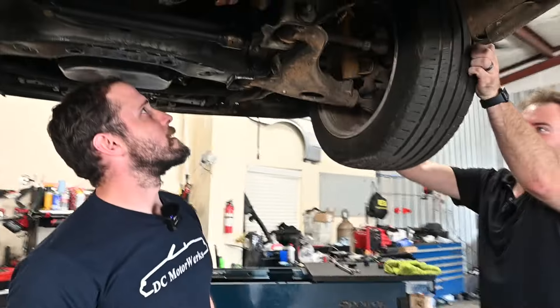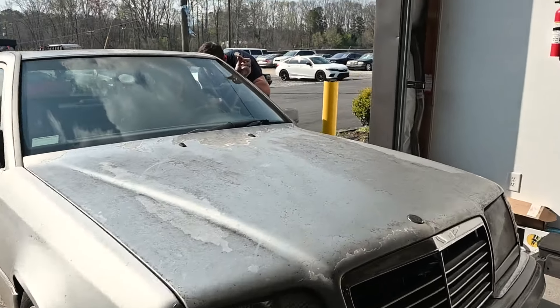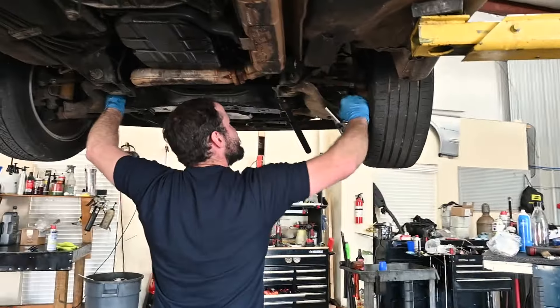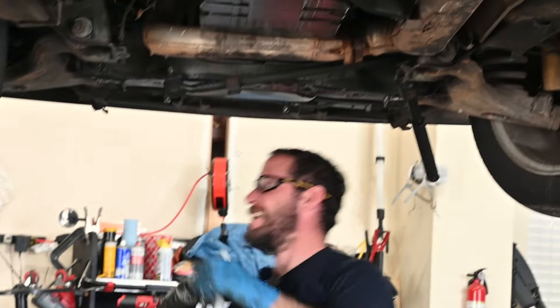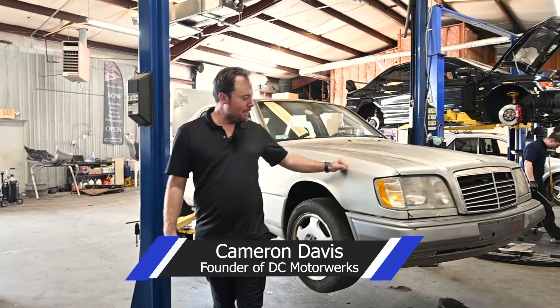We're going to put on our merch page souvenir pieces of steering wheel clear coat. Would you like a piece, Paul? Nope. I had one of those ball joint poppers come out and hit me in the face — it popped both sides. Hey everyone, welcome back to DC Motor Works.